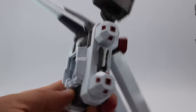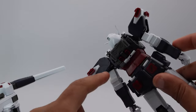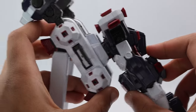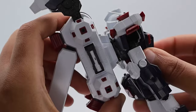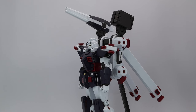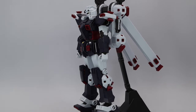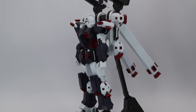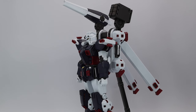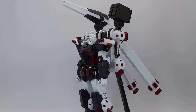Even though the backpack looks complex, it's really not. There are sliding teeth that go onto the grabbing parts of the backpack for a very tight connection. You just slide it in gently and it collapses into place. Getting him onto the base was tricky — if you shake it even a little it'll fall off. The stand is included but it's just an open peg, so I'm being careful not to twist it.